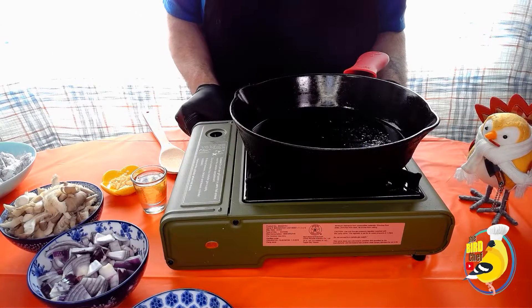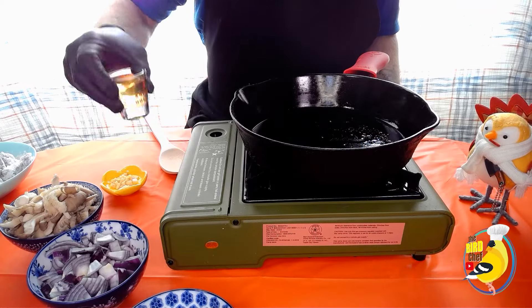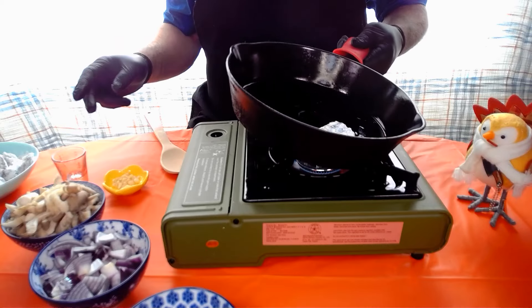We're gonna heat up the pot. Once it starts warming up we're gonna add in our oil. Now we're gonna come up the temp.